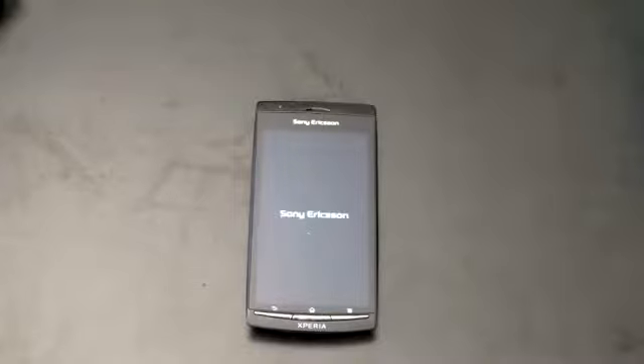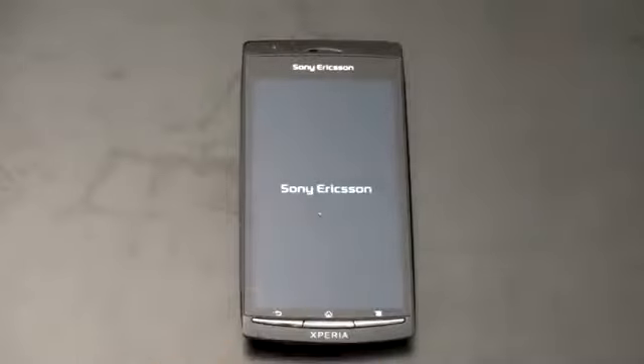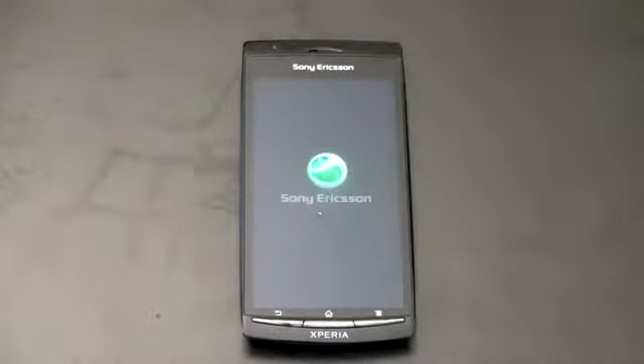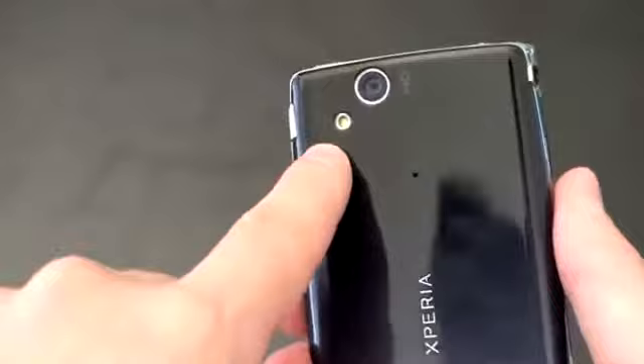So it has a bit of an odd screen size. Most phones we're seeing are 4 inches or 4.3 inches; this one is actually 4.2 inches diagonal with a pretty high resolution of 480 by 854. It's got Sony Mobile Bravia Engine built in — supposedly you're going to get much better graphics, very sharp images, pictures, and text. Everything is going to look quite nice. From what I remember from CES, the images and video on here really did look very good. It is running Android 2.3 Gingerbread with Sony Ericsson's Timescape UI. It has an 8 megapixel camera with autofocus and LED flash.